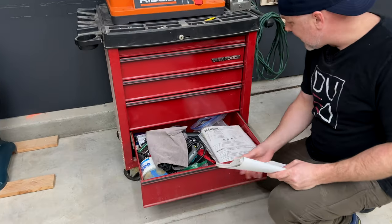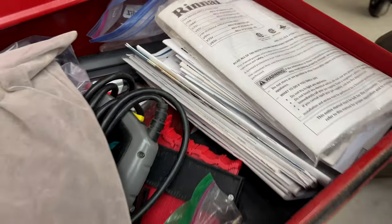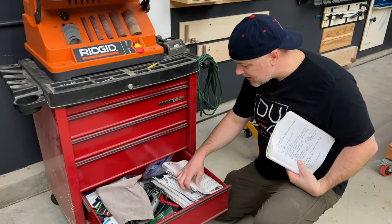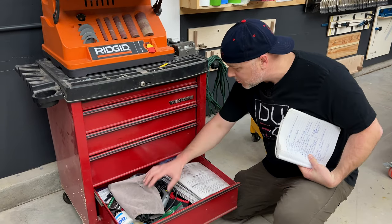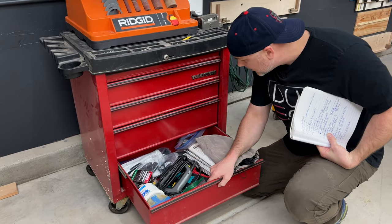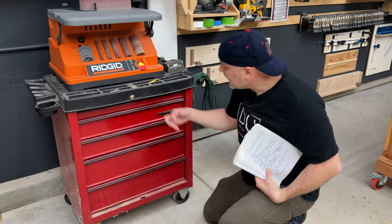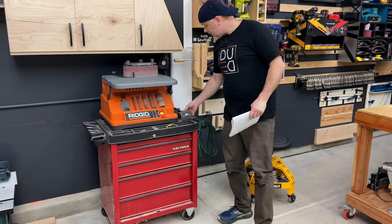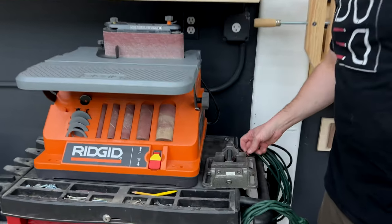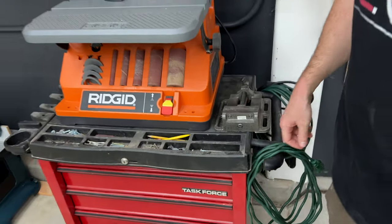This last drawer — I keep all the manuals for everything that I buy. I do find once in a while that I need to reference these, so keep your manuals. I've got some contour gauges, staple gun, miscellaneous stuff, and a little lighting for YouTube. I also have this vise that was gifted to me — someone was moving and getting rid of stuff. This little vise is pretty nice. I just put it on the bench top, clamp it down, and it's really come in handy.